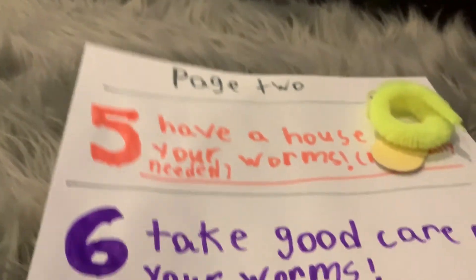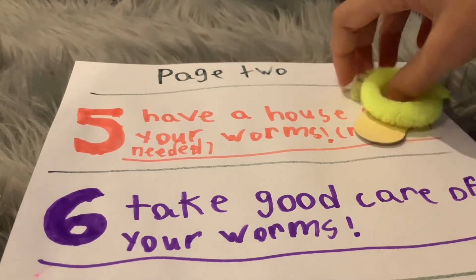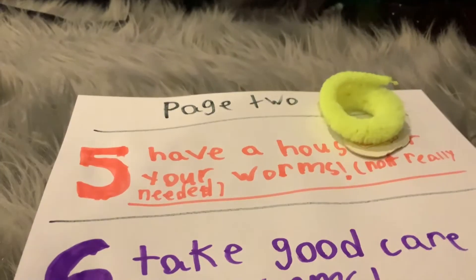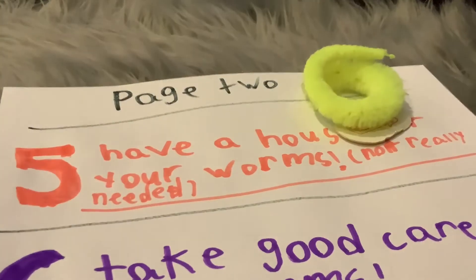Number five: have a house for your worms. This isn't really required, but having a house for your worms — like I do — makes it look like you care for them more. It doesn't need to be that big. You can at least use a pretty big box.